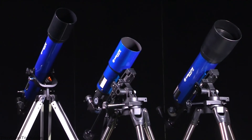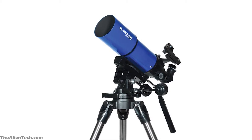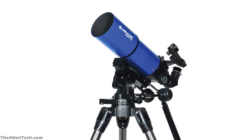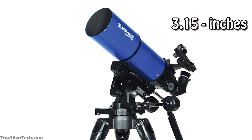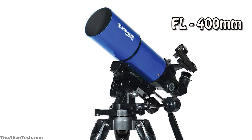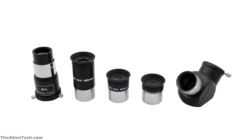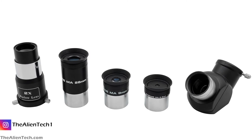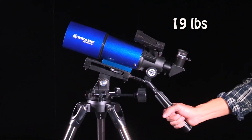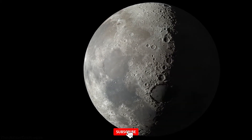The third telescope is the Meade Infinity 80mm Alt-Azimuth Refractor. This is one of the telescopes from the Infinity series of Meade. The Infinity series telescopes are made for both land and celestial observation. It comes with an easy-to-use alt-azimuth mount. The Infinity 80 has an 80mm aperture of around 3.15 inches. It has a focal length of 400mm and a focal ratio of 5. This telescope also comes with three low, medium, and high-powered eyepieces and a 2x Barlow lens. The total weight of the telescope assembly is 19 pounds.